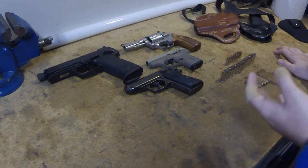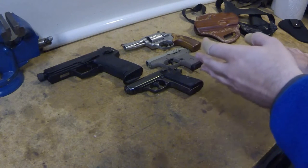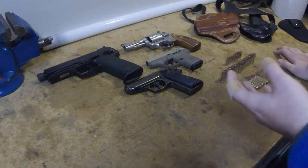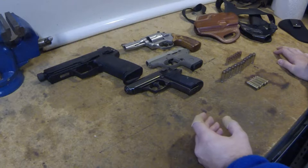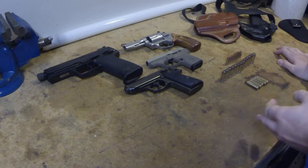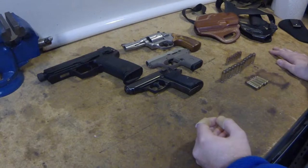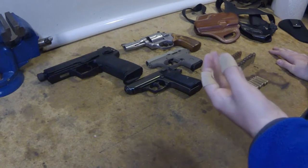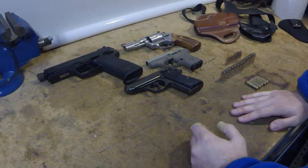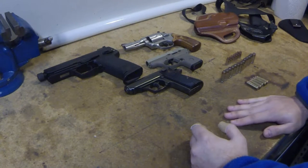I had the idea to do this kind of video and show how easy it is to load and unload semi-automatics and revolvers with just one hand. I put off the video because my hand got better and I was eventually able to rack the slide on the LCP just fine. But yesterday I had an unfortunate hatchet accident and cut my hand pretty well, and now I can't rack the slide on semi-autos anymore - so I figured now would be the best time to do the video.